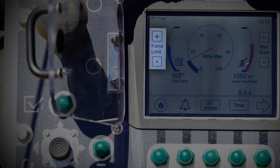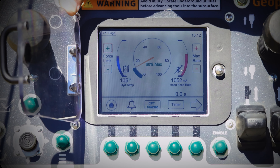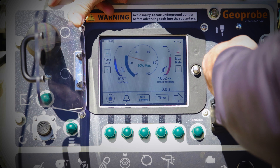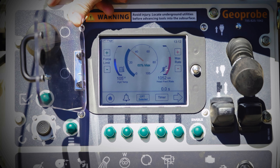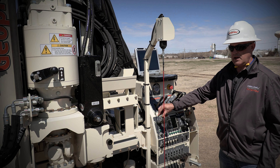Then we'd center our joystick, come over here to the limit force, use our joystick to highlight the plus and hit our button — now we've bumped up to 60 percent of our maximum push capacity. Then we pull down on the lever again and continue to push, and if we hit 60 we can bump it up to 80 or even go to 100 percent of the push capacity of this machine.